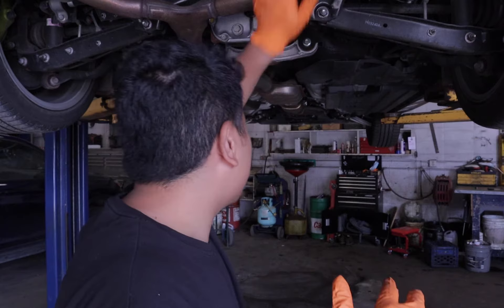Let's get into it. So now that the car is properly hoisted up on the hoist, we can now start taking the exhaust parts off.